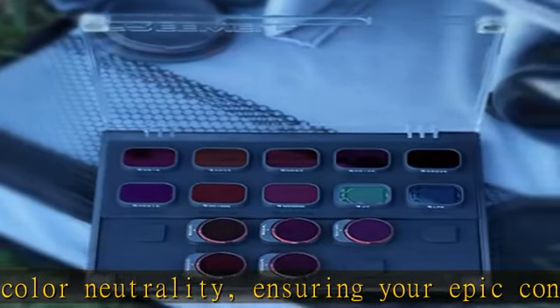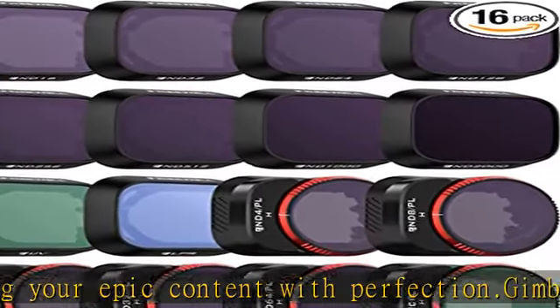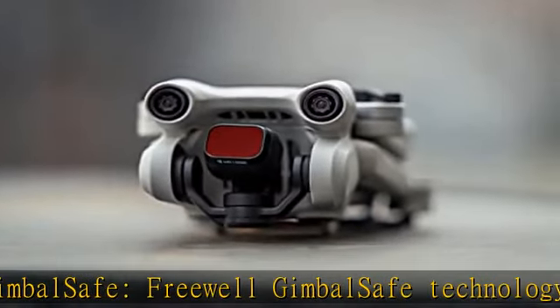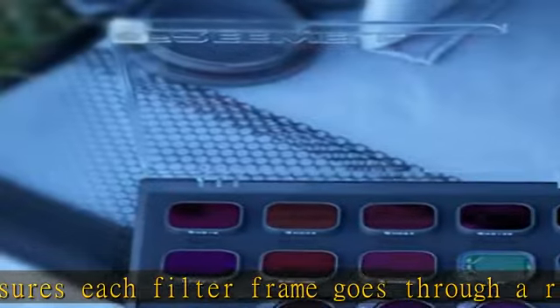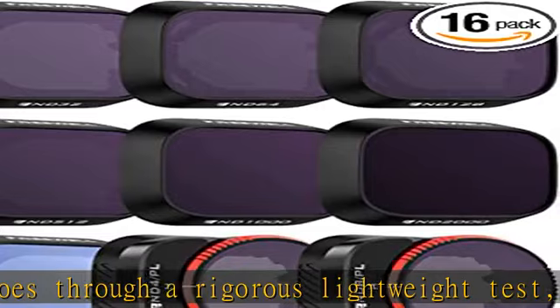your drone. Coating: dustproof, scratch resistant, oilproof, color neutral. Polarization position: pre-aligned horizontal and vertical polarization position. You can align the white line on the red ring with H when the camera is in the horizontal position, and on the V when the camera is in the vertical position — that's the best prolonged polarization position.